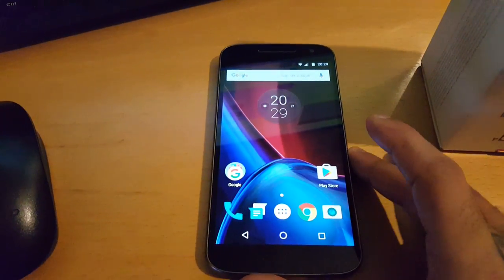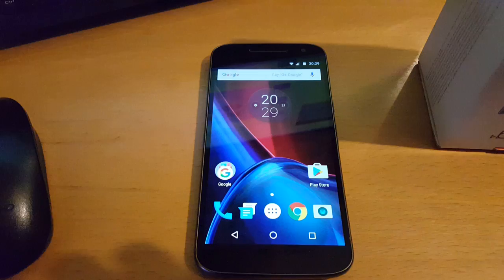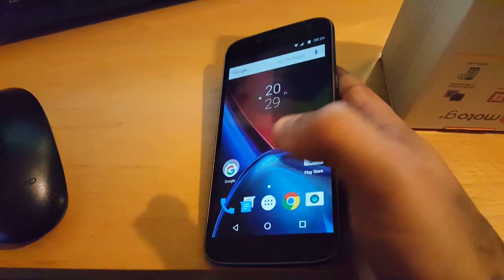Yo, it's your boy the Android Doctor back again with another video. In this video I'm going to show you how to install the official Android 7.0 Nougat soak test release onto the Moto G4 — this will also work with the Moto G4 Plus as well.